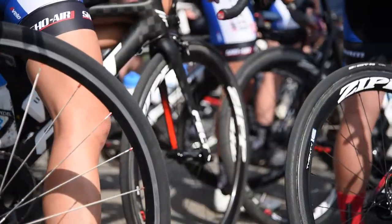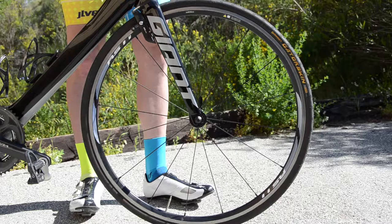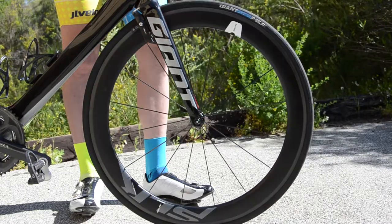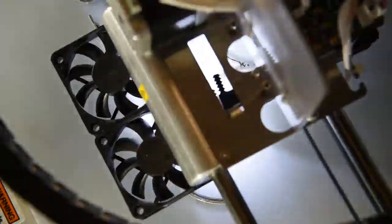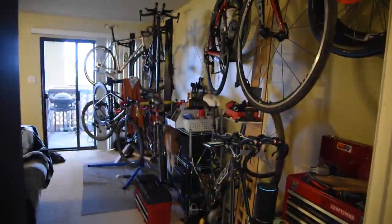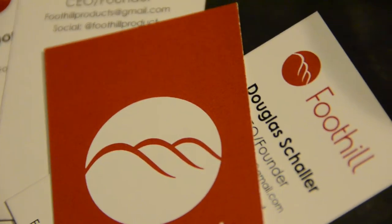If you're an avid cyclist, you'll probably have a few sets of wheels lying around. The more I ride and race, the more I seem to collect wheels in my apartment. I 3D printed a few hangers for myself to organize the growing mess, and realized that others could benefit from this too. So I started Foothill Products to make this a reality.